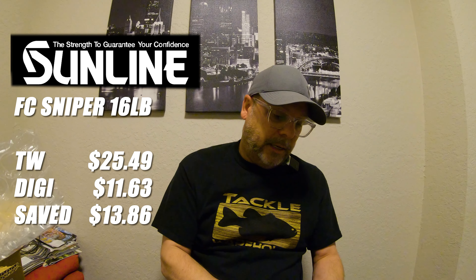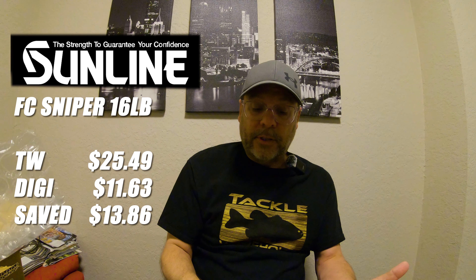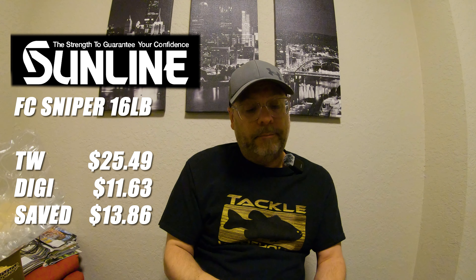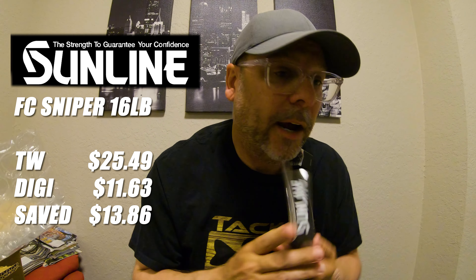Last but not least — well, not actually last — I got some Sunline FC Sniper in 16 pound, 110 yards. They didn't have any 16 pound so this is it. This is my favorite line now. The packaging looks a little different in Japan than it does in the U.S., but I assume it's the same line, just a different sticker. You're going to see in just a minute why I got this.